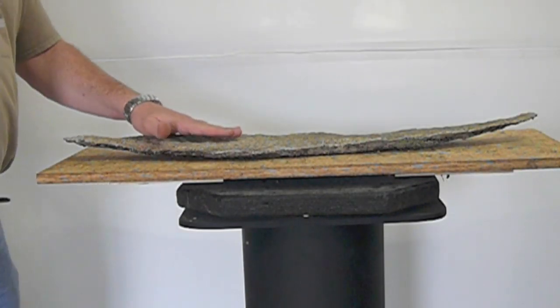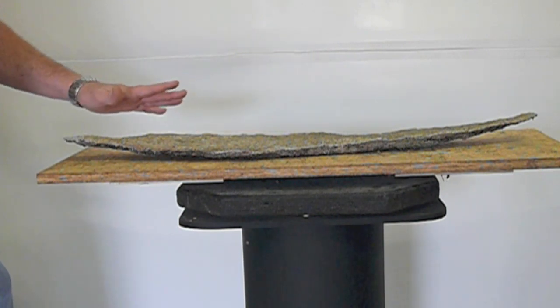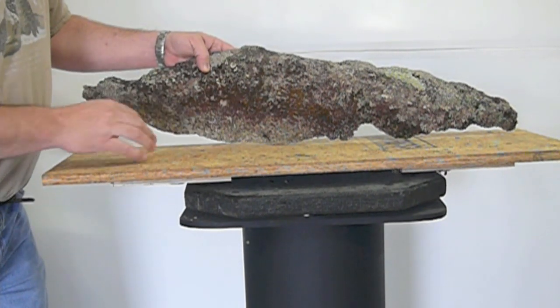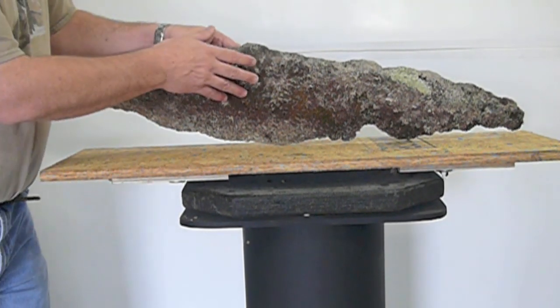Hey guys, it's John and I'm back with another video. Remember this slab? This past week I had the opportunity to put it together. I've created a little elm forest on it in a workshop with Bill Valvanus.